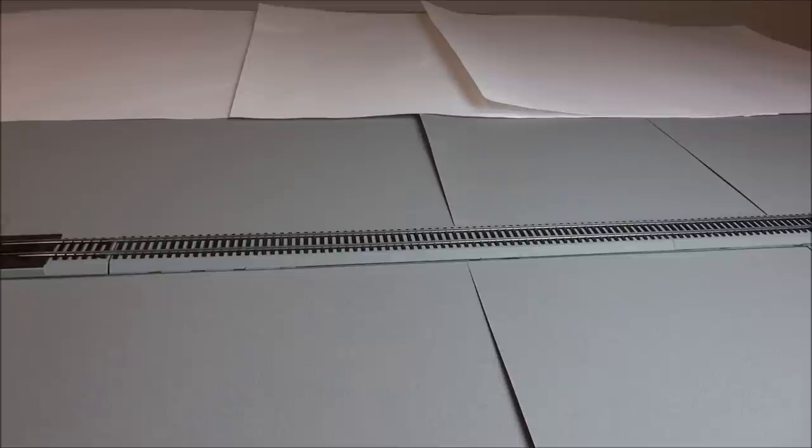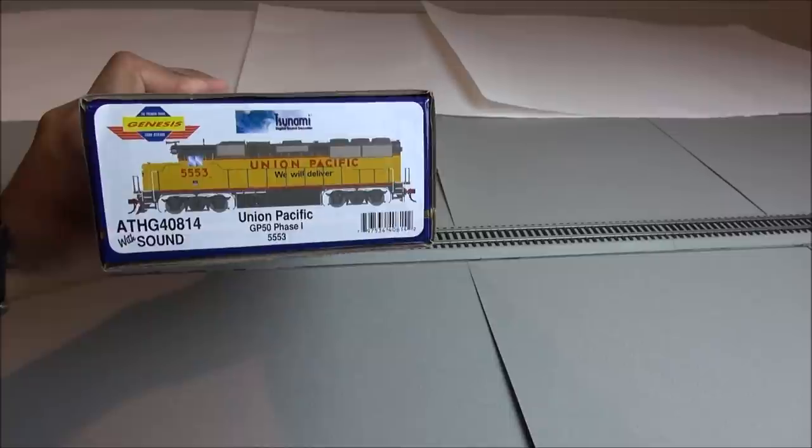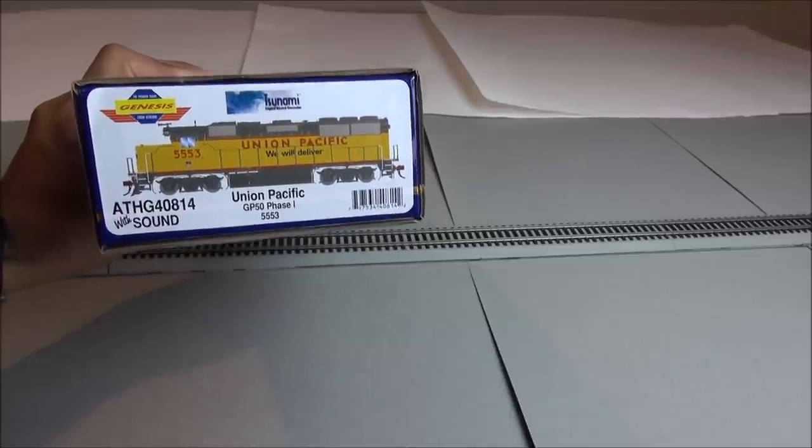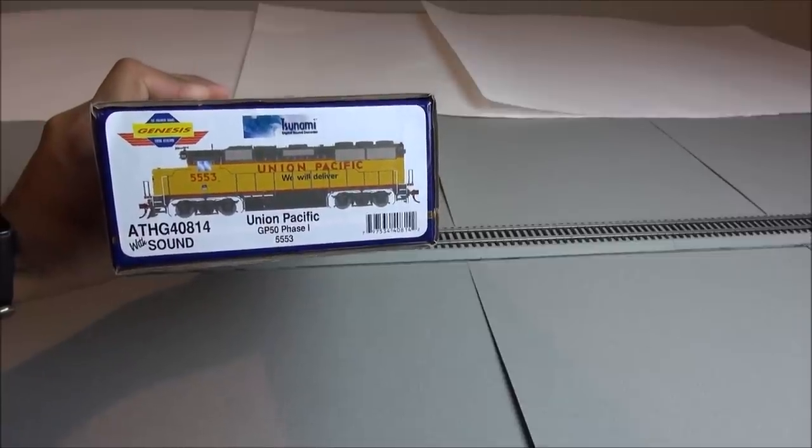And what better model to introduce this better lighting than on this Athearn Genesis GP50 Phase 1 locomotive. This is DCC with Tsunami sound equipped, so we're going to see what you get in this Athearn Genesis locomotive.